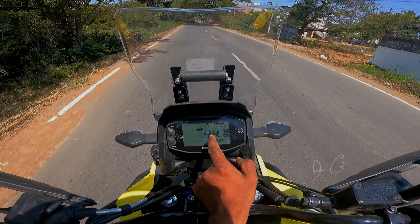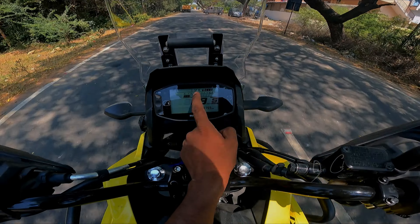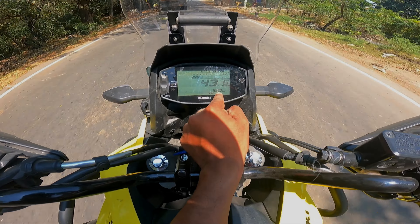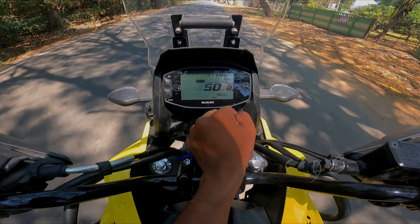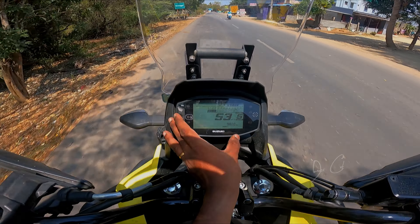This is an LCD display. The display is quite bright — you can see the digital speedometer, digital RPM meter, clock, fuel gauge, total kilometers traveled, and gear position. That's the overall information available in the console.